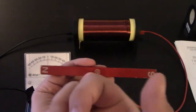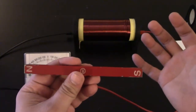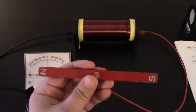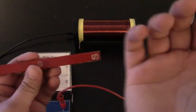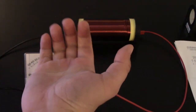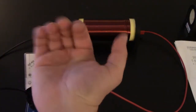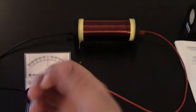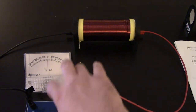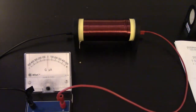The solenoid wants to maintain the status quo, so it's going to induce a field to the right to oppose this change. Using our right-hand rule, a field to the right means current is going to curl around counterclockwise. As we established earlier, that means the current is going to travel to the right and come in on the red side of the galvanometer.